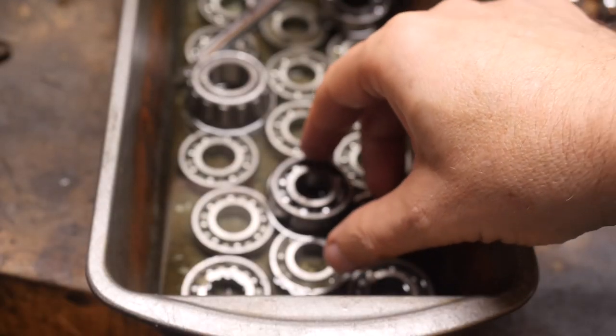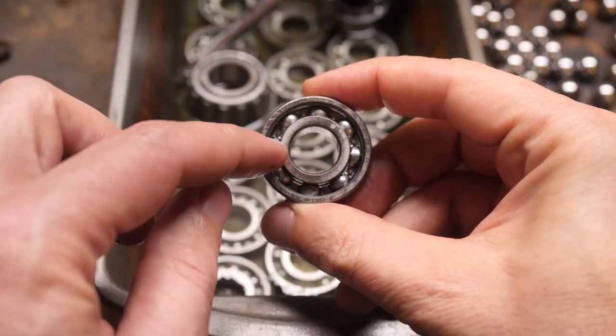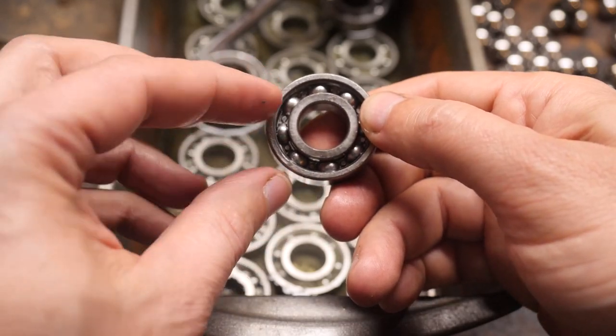I tried soaking it in acetone for a few hours and that seemed to work much better. I'm going to try to plug weld or canister weld these complete bearings into a blade soon, but that is for another video. This time out, let's focus on the balls.